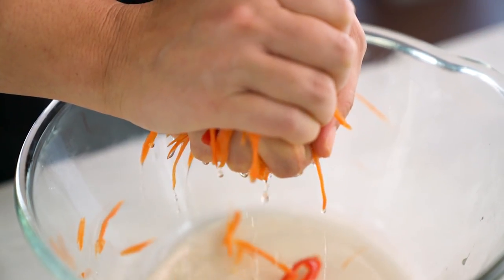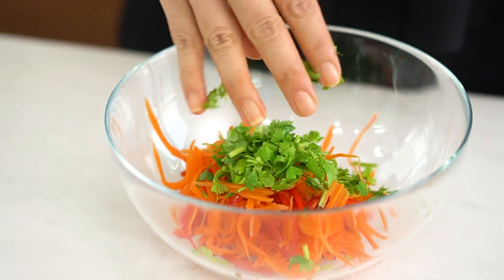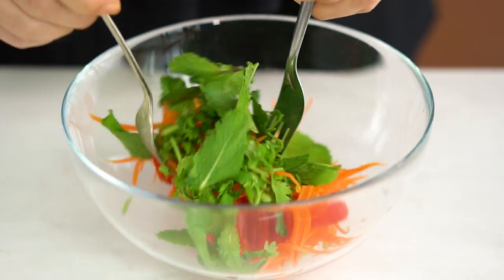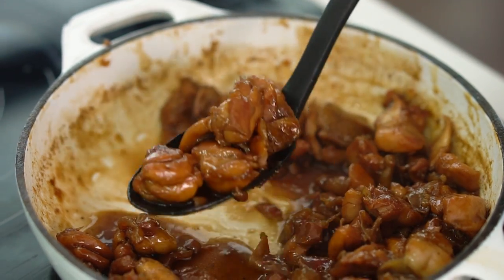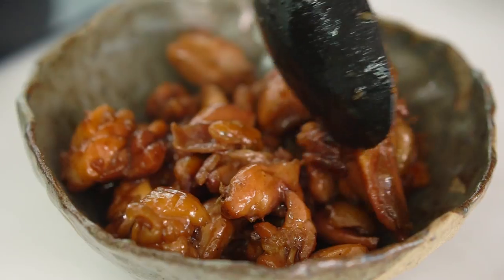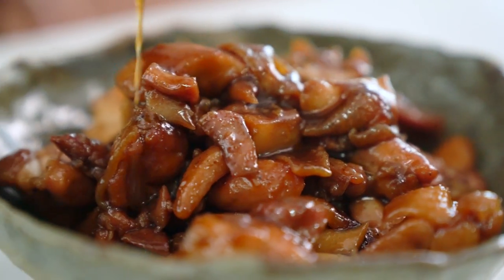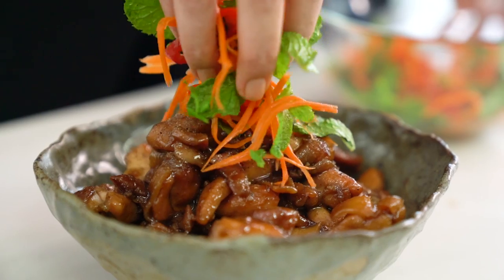Take that off the heat and finish the tangy carrot salad. Squeeze out most of the liquid from the carrot and chilies, leaving just a little bit in — it doesn't have to be completely dry. Add a good scattering of fresh coriander and some beautiful mint leaves. Look at those beautiful colors! Now the chicken and all that sticky glossy sauce comes out into a serving bowl. Sprinkle over a little bit more pepper and then top with that fresh carrot and herb salad.